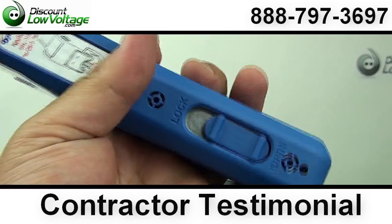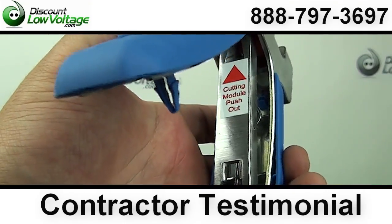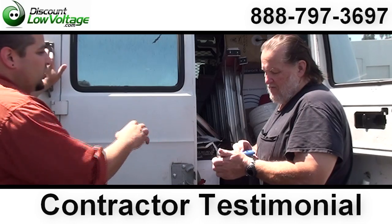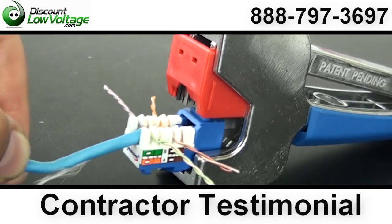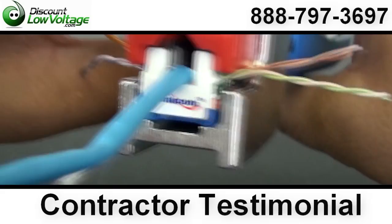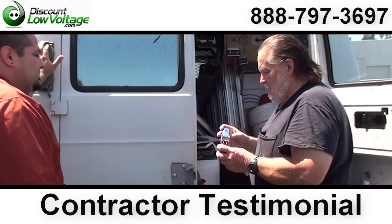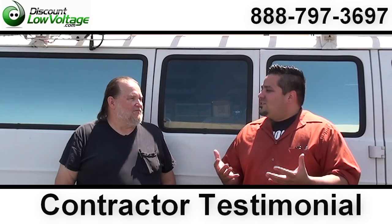When you get used to it and then you try the manual one — go back and try to punch it down one at a time — we've had quite a few accounts where they would use the other style, straight across. And they give these a chance, and then — no, I don't want the other ones. This one just saves. The wires are set; you don't have to do them one at a time. It saves you labor, especially when you have quite a few of these to do. They test out good.